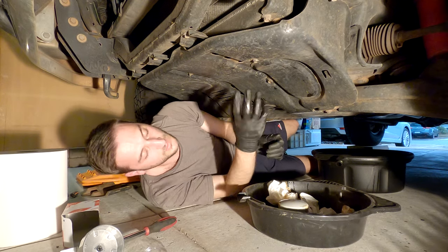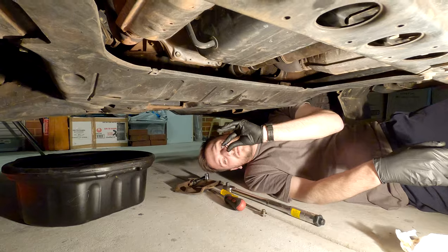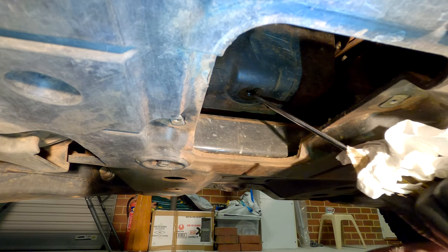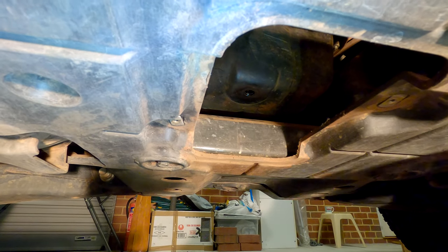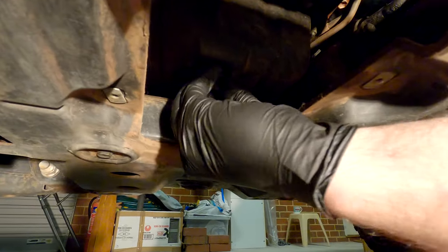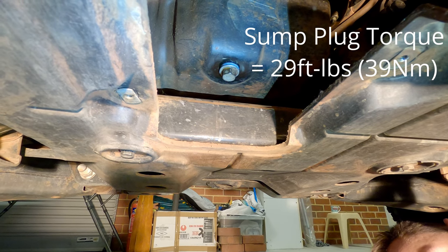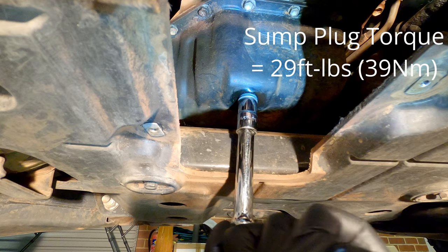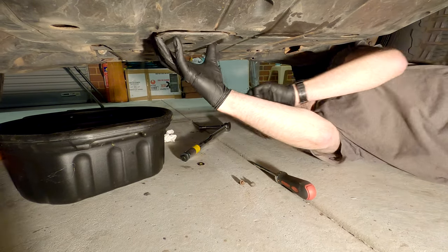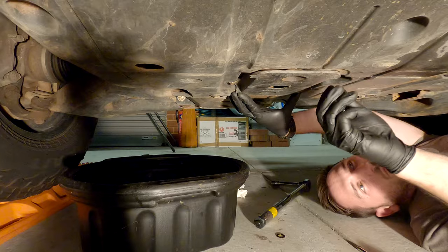Get your socket and tighten those up. The oil has stopped dripping, so just move the pan out of the way. Have a look in there and just make sure that the old sump plug washer isn't still stuck to the sump — in my case it is. So just grab a flathead screwdriver and just lightly tap that off, then give it a bit of a wipe ready for the new one to go on. Grab your new washer, put it on your bolt, and tighten that up by hand. We are going to use a torque wrench — the correct setting is 29 foot-pounds. Once it's torqued, grab your cover and pop it back on and tighten those up.